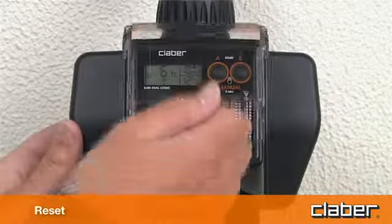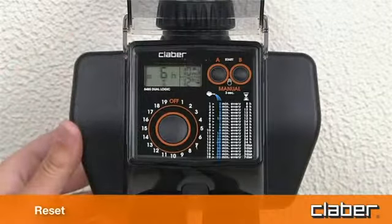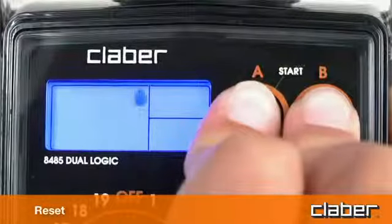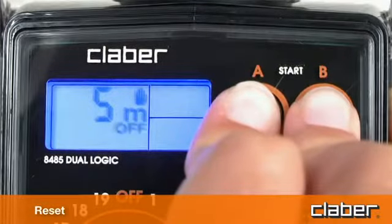The factory settings of the timer can be restored at any given moment by pressing the A start and B start buttons simultaneously and holding them for at least ten seconds.